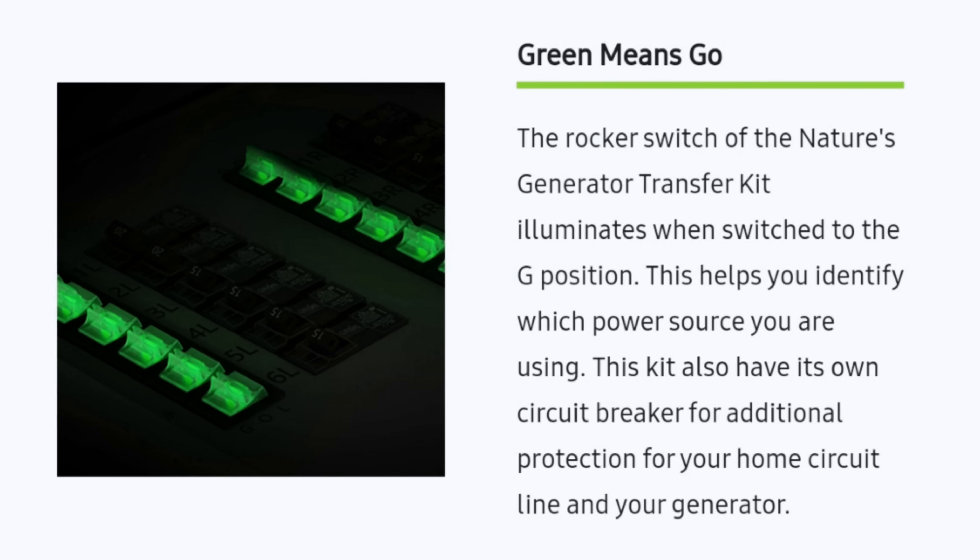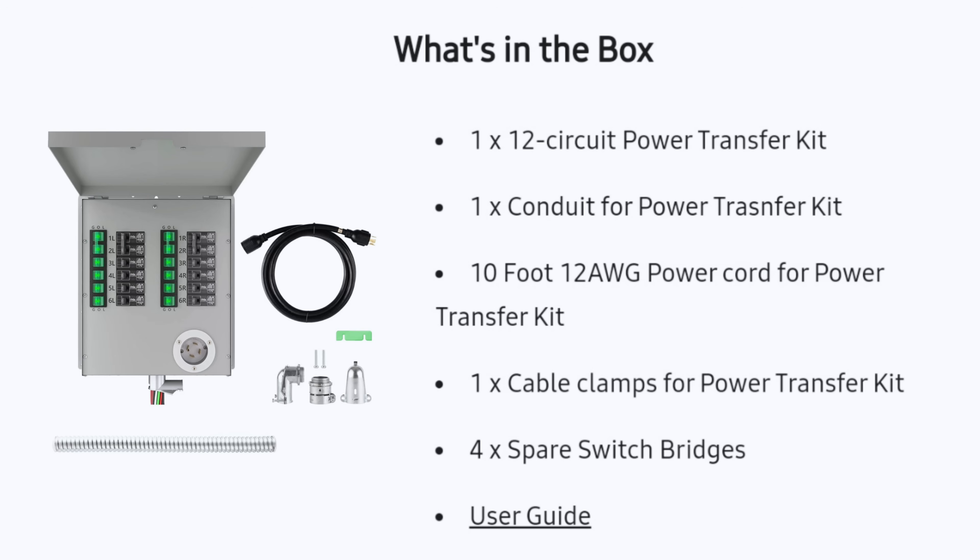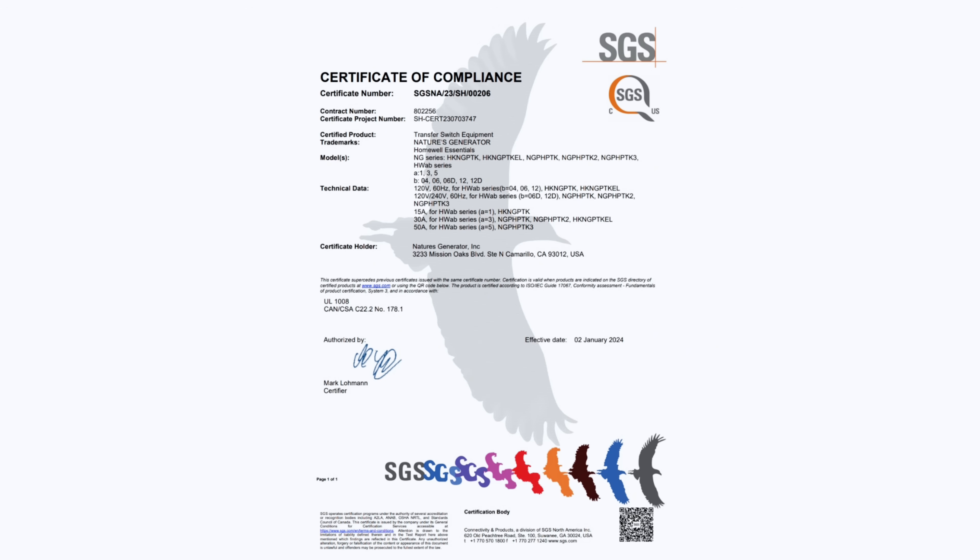Here's everything that the kit comes with: the transfer switch itself, conduit for the wires, a 10-foot power cord, cable clamps, and spare switch bridges. This unit can be set up to power 120 and 240 volt circuits, but I had it set up to power only 120 volt circuits since my EV6 only outputs 120 volts. It is also UL certified by SGS, which is great from an electrical safety standpoint.